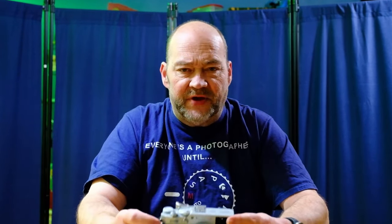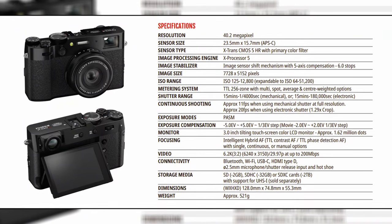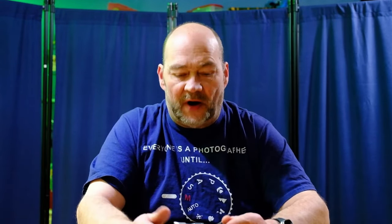They did still go with the UHS-1 card slot — I'm not sure why they didn't upgrade it to UHS-2. Now, the new body has the newer 40.2 megapixel X-Trans 5 sensor that was first introduced in the X-H2 and then also in the X-T5. It also has the same X-Processor 5 to give you faster, more capable autofocus with deep learning and all of that. They do now also offer in the menus bird tracking, animal tracking — dogs, cats, birds, planes, trains, cars — so those improvements are there as well.